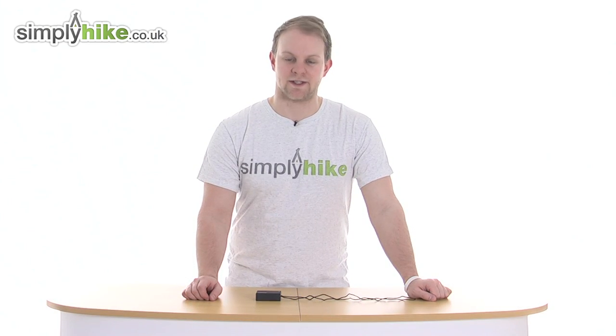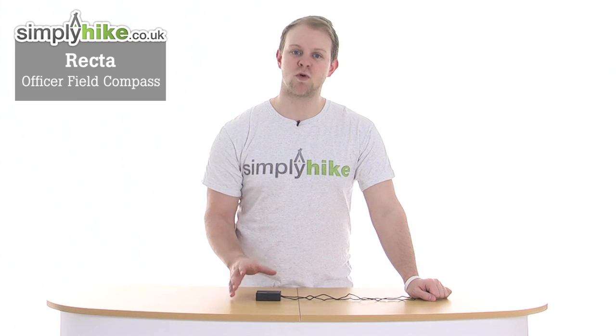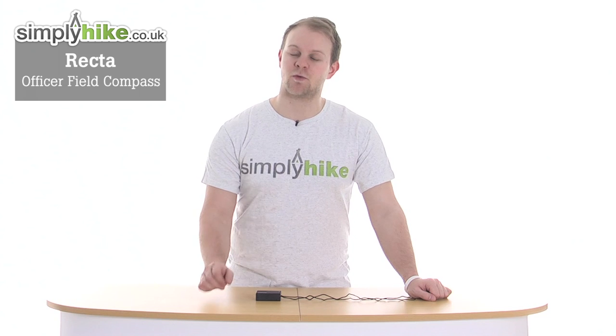Hi and welcome to simplyhypedeco.uk. Today we'll take a look at the Rector Officer Field Compass, a great durable and compact compass ideal for any form of orienteering.